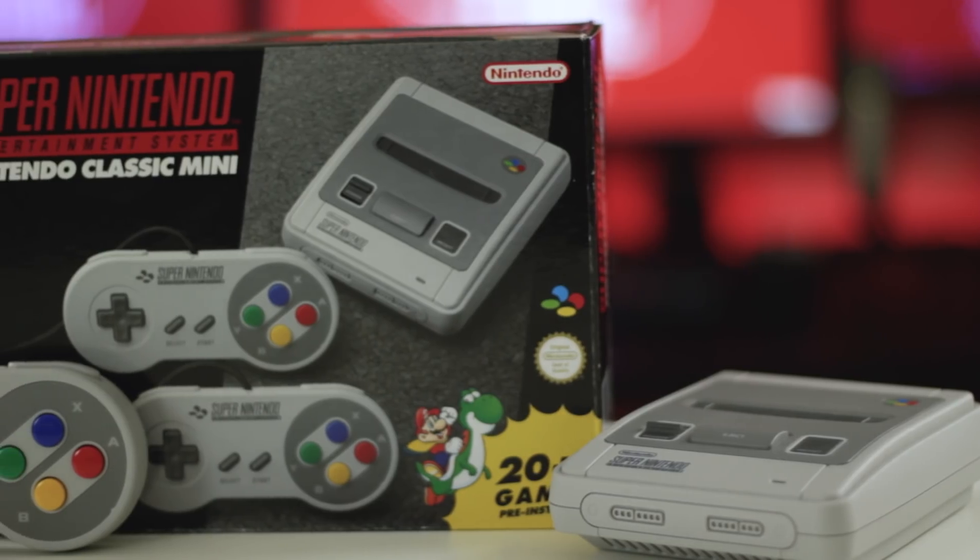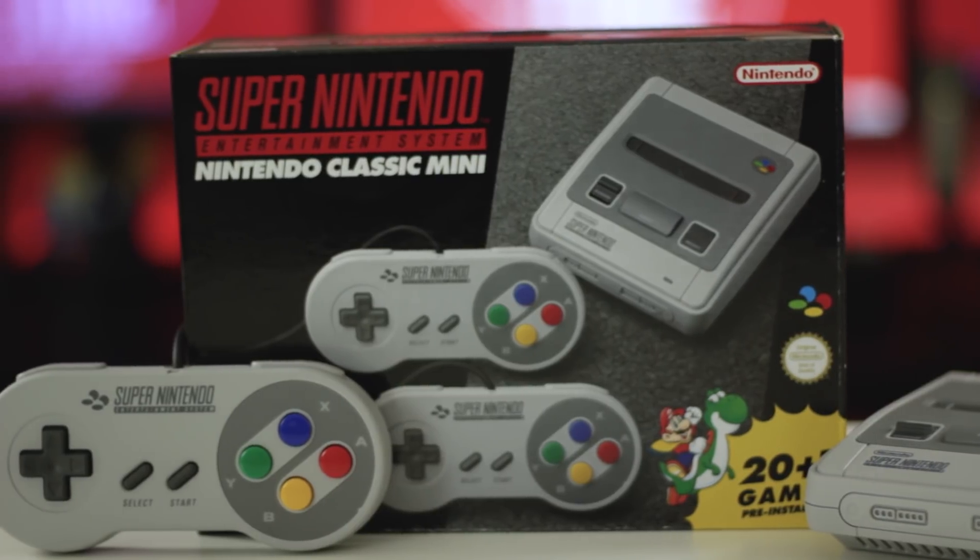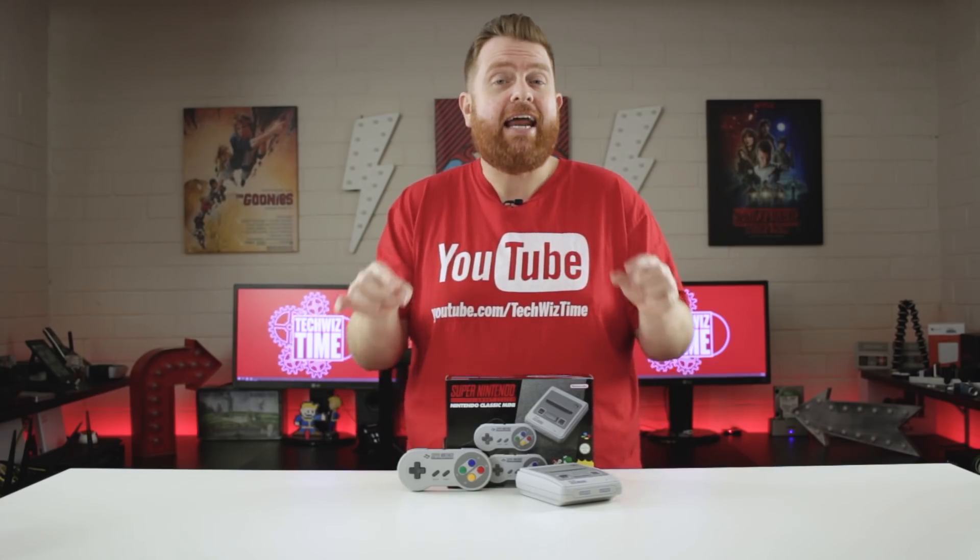This is the SNES Mini, a classic Nintendo mini console with 20 games. But what if you want more than 20 games? In this video I'm going to show you how to hack the SNES Mini. Stick around, cause it's TechWizTime.